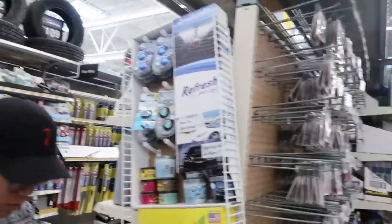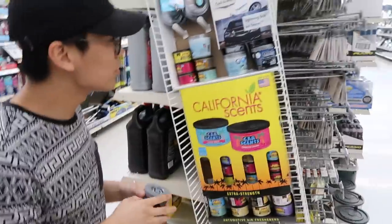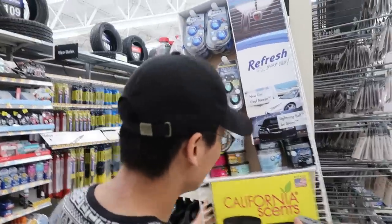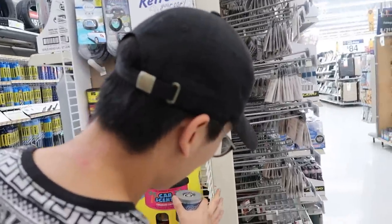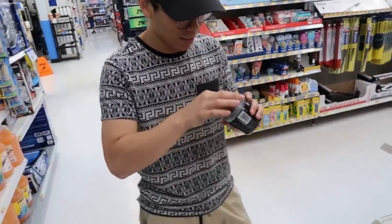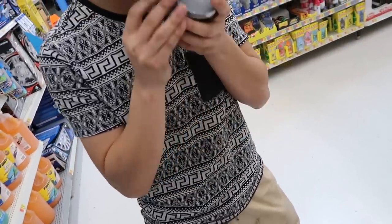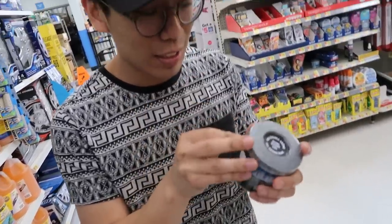Andrew's out here breaking stuff in Walmart. Is this Black Ice? Fix it — you broke it. Always breaking stuff. I can't smell it right now, I'm sick. Oh yeah, it's Black Ice.